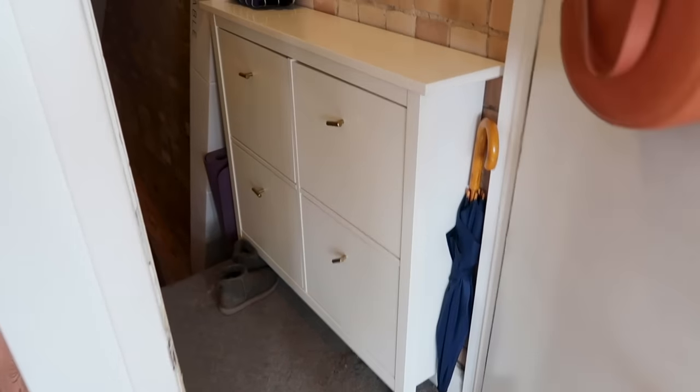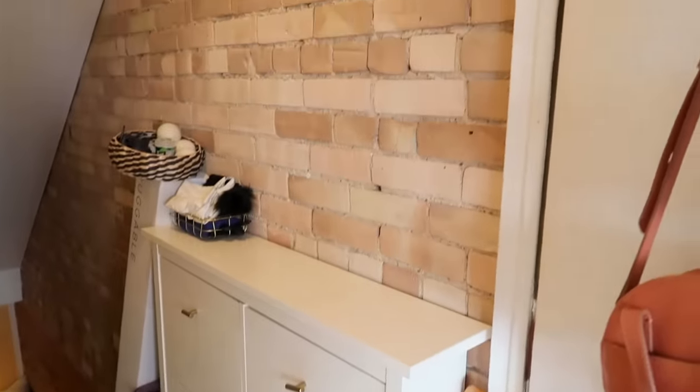It has such a slim profile but it holds so many pairs of shoes, which is awesome. I keep mine out in my hallway — I live on the top floor so there's a little landing. I keep it there, but I'm thinking about bringing it into my apartment because the landing is very small, and I'm going to give it a complete makeover today.